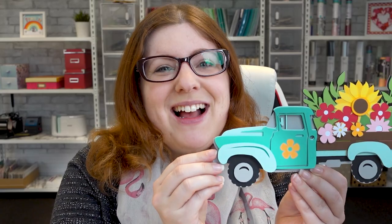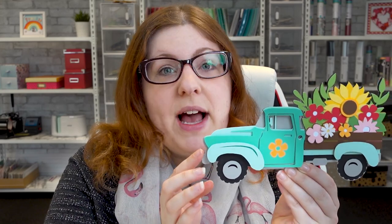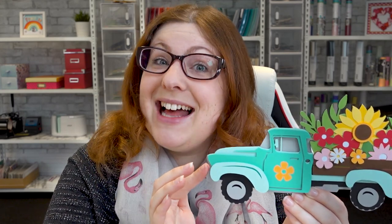Hello and welcome to Craft with Sarah. In this video we're going to be making a layered paper craft truck filled with beautiful flowers in the back for summer. This is part of a series I've been working on since before Christmas where I'm making a different layered truck for every single holiday and season. Best of all, all of the designs are free so let's find out how to get them.